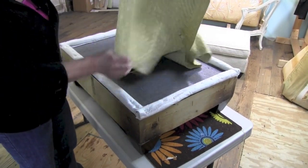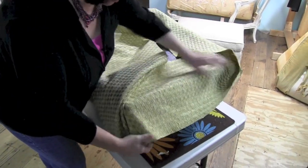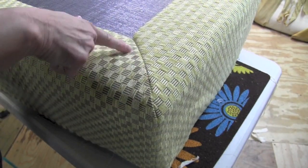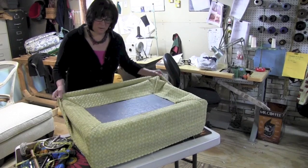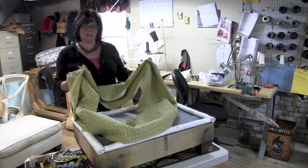I've sewn all my miters, but before I cut off the excess I'm going to put it on the ottoman right side up and check it one last time. Here's that miter that we just sewn in and it looks really good. Now we're ready to take it off, get it in place on the bottom of the cushion, and sew that together.